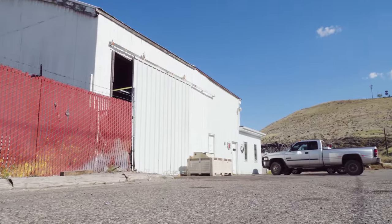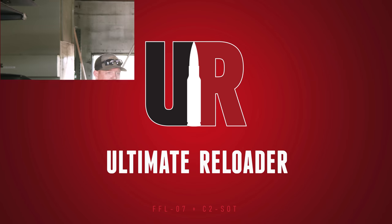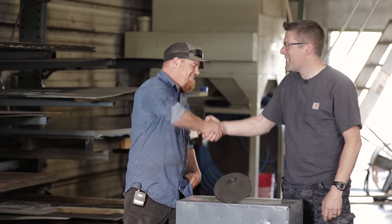I'm here at DM Targets with Seth Gardner, the owner. In this video, we're going to learn how steel targets are made. Gavin Gu here from ultimatereloader.com. Thank you, Seth, for having me down.